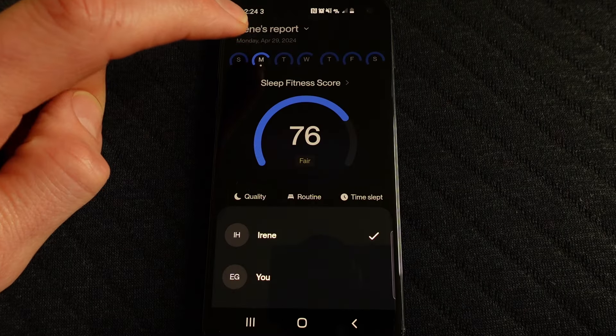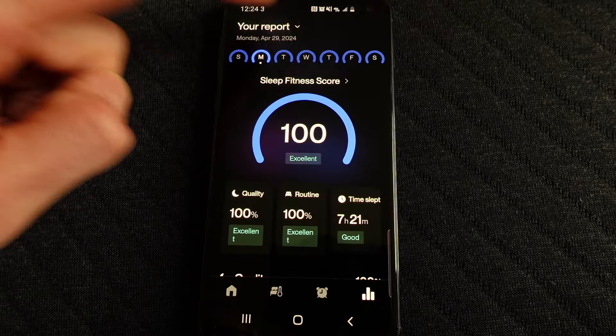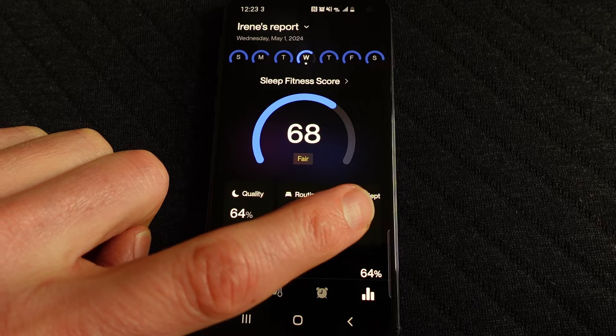One curious feature of the Eight Sleep Pod 3 cover is that you can see your partner's data on the app, which sometimes opens up funny conversations — like, 'Oh sweetie, it looks like you slept better than me, can you make the coffee?' I can imagine there could be some less funny or potentially more serious ones too, like realising that two people slept in the bed while you were away. From now on, for better or worse, your bed is going to become a bit of an undercover spy.